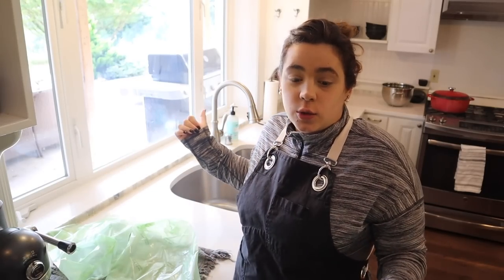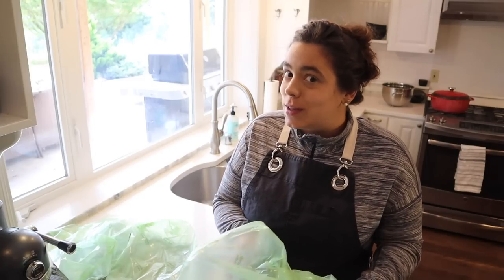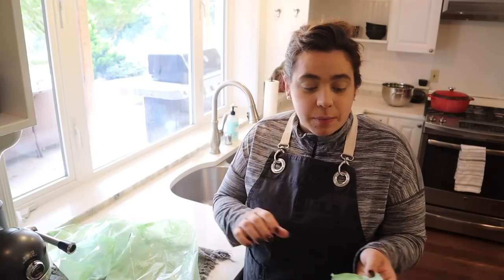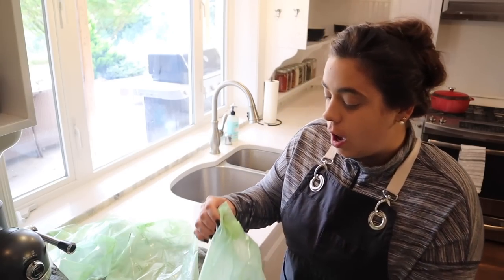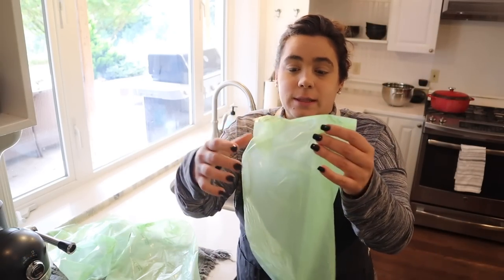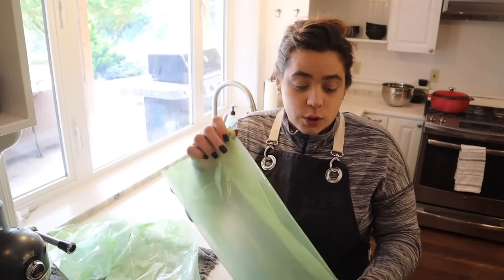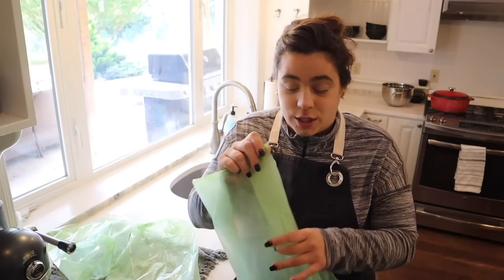I am ready for the day. While I was getting ready, Josh went ahead and unloaded and loaded the dishwasher, so we now officially have a completely clean kitchen. I'm folding up the produce bags since they're dry and we need to get to some more preservation projects.